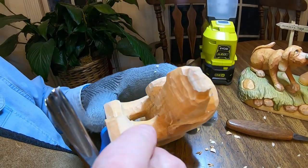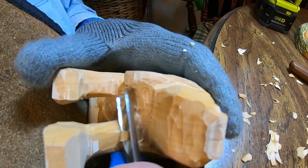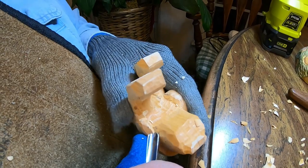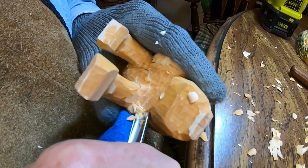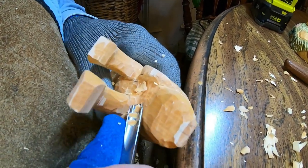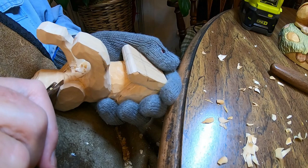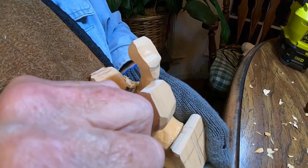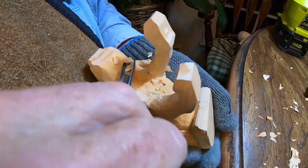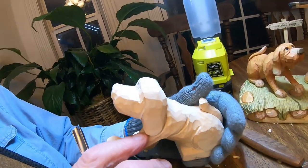Let's work on this neck area a little bit more and we can come across it like that. Now this cross grain work — it really helps to have a good sharp gouge. And if it's a little too hard for you, you can always go in and wet it down with some water, but I generally like to try to just carve it. See how I want those ears to stand out a little bit more — I'm going to stop right there.